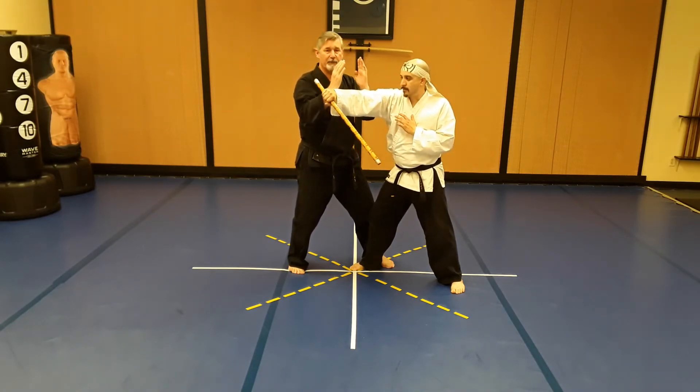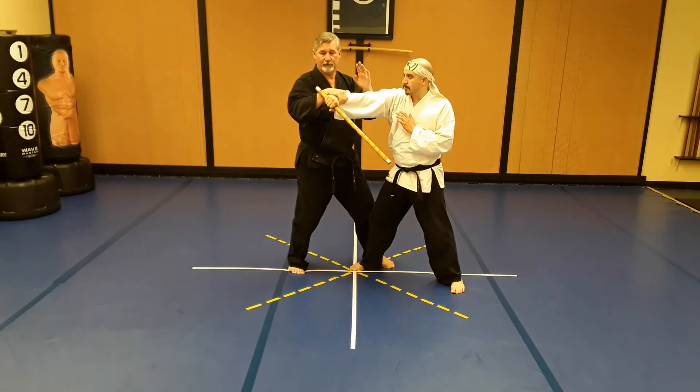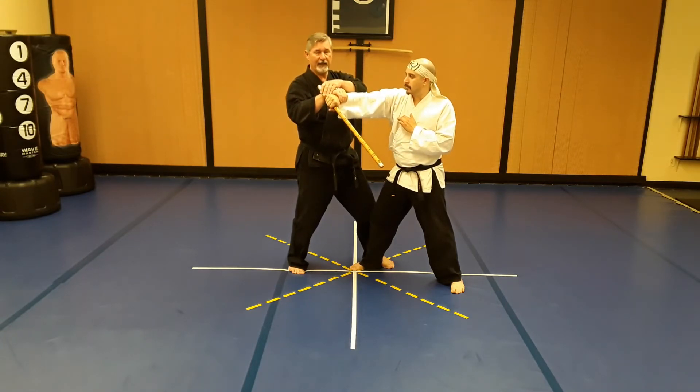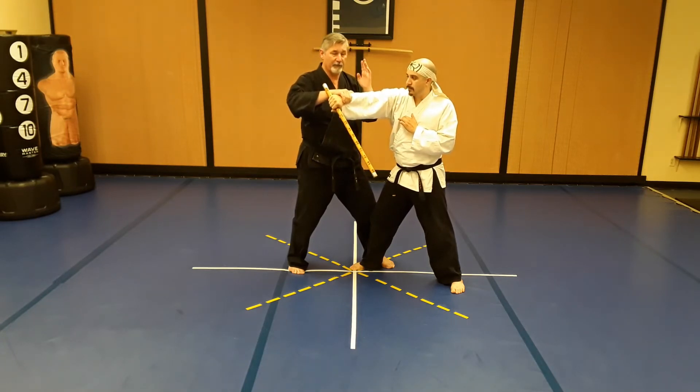If you can hit him hard enough to make him drop the club right here, that's great. The rest of the technique covers what if you don't. I'm going to grab here at the wrist. If you've got some of the butt end of the stick pointing out, get your wrist right up against that so he can't use it against you.